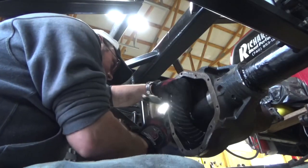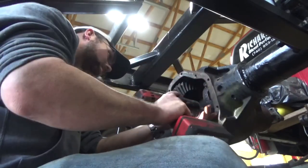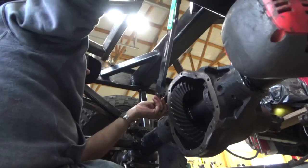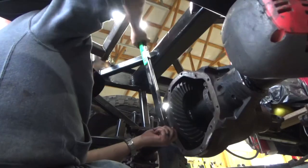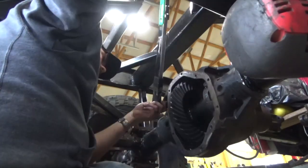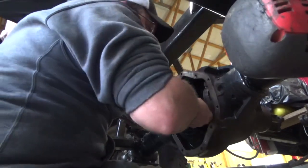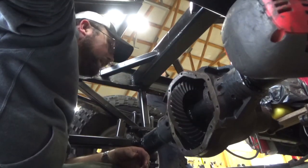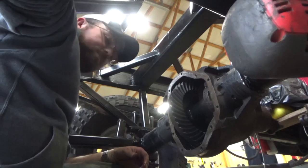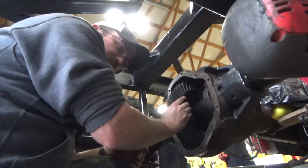I don't want to see this one again. I'm not using a dial indicator. Yes, shame on me. I don't really care at this point. We'll call it good. Cover installed.